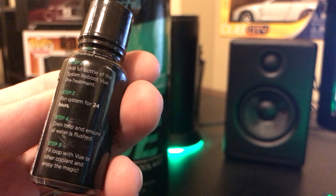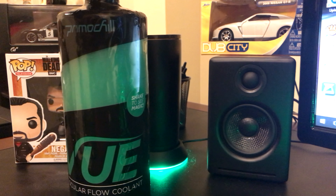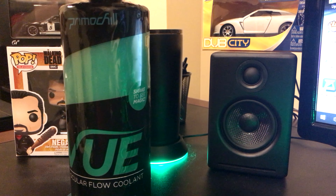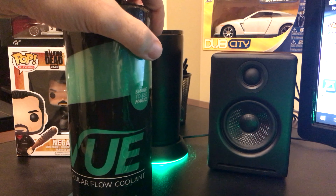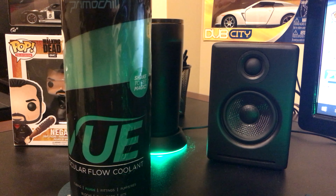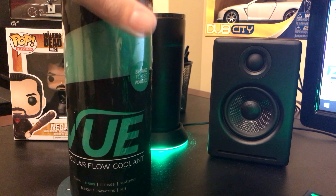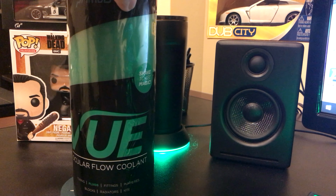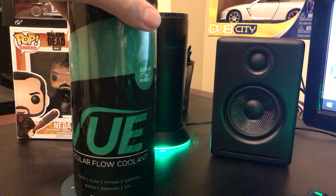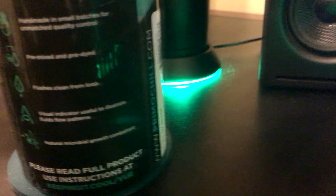If you have any more residue, run it again to make sure you get all of the old liquid out. I will say it is highly recommended not to have used Mayhem's Aurora before switching to this — even if you do run the System Reboot. I don't know the exact harmfulness but they must have done testing and it did not work out well. Also, this is used at your own risk — they are not held responsible for any issues, and it says so right on the bottle.